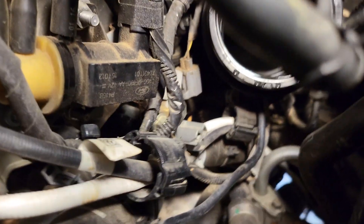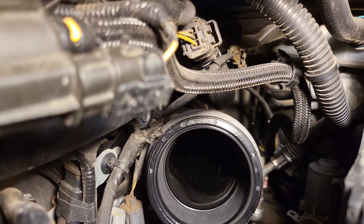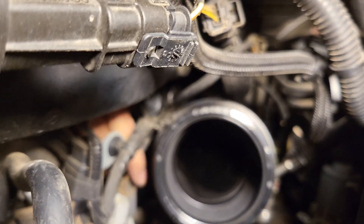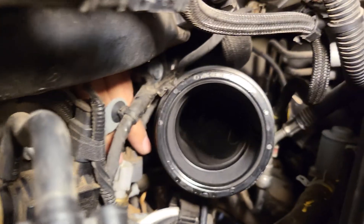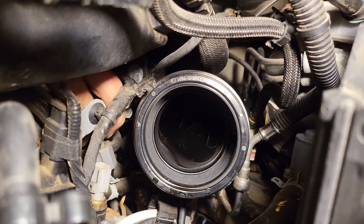You can barely see it right back here. I got the connector disconnected already. This is the actual sensor right there — my finger's on it — and there's the plug for it.